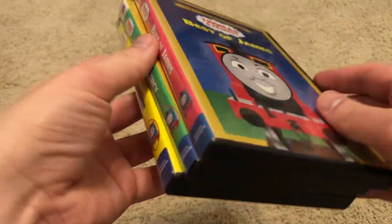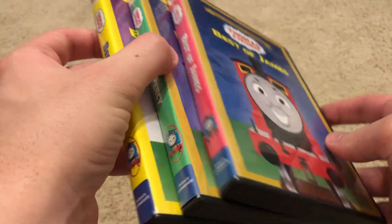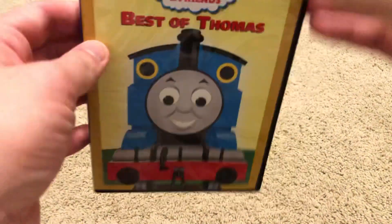Hey everybody, welcome to PBM's Video Entertainment, and welcome back to another Thomas and Friends DVD Supplemental. Some of you may remember in the past I showed off my Lionsgate copies of Best of James, Percy, and Gordon. And now I finally have Lionsgate reprints of Best of Thomas!